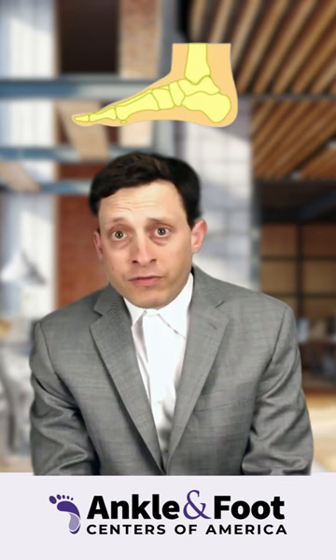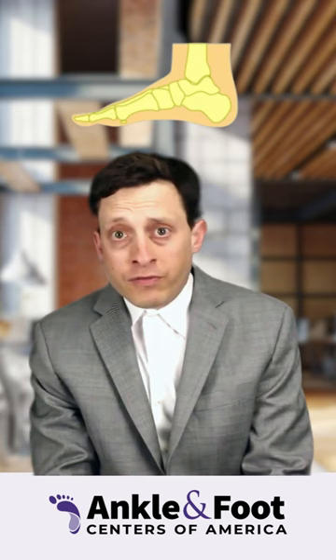Charcot foot, or Charcot neuroarthropathy, is a condition that can happen to anybody who has peripheral neuropathy — where the bones change shape in your feet as a result of either repetitive trauma, increased blood flow, or certain genetic conditions.